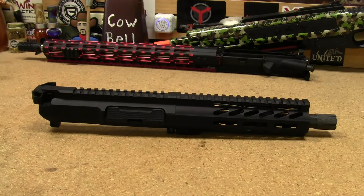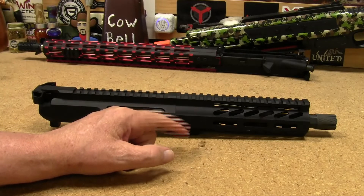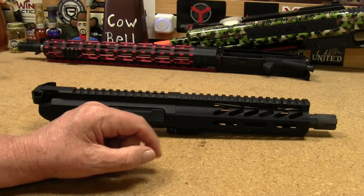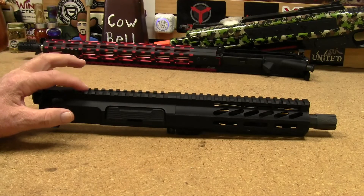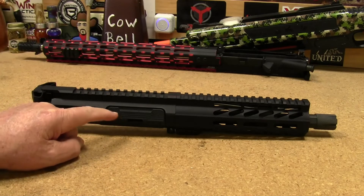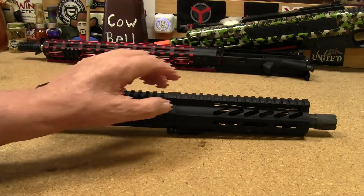It came with everything but the bolt carrier group and the charging handle. It has a 5.56 NATO one-in-seven twist, seven and a half inch barrel, a seven inch Davidson Defense M-LOK handguard, and a Davidson Defense billet upper receiver. I did not use the mil-spec dust cover that came with it — I put a Strike Industries Ultimate dust cover on there.